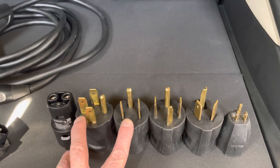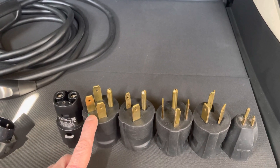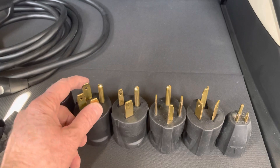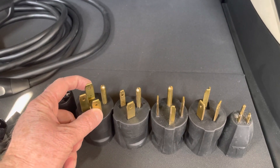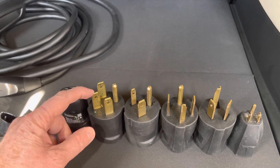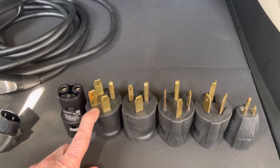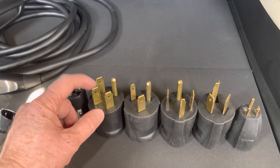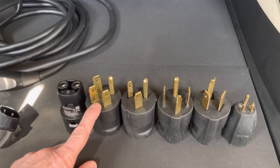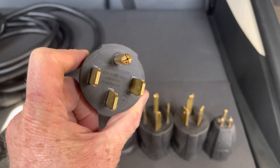The next two adapters are a 14-50 and a 6-50. The 14-50 is typically used for a range or an oven inside of somebody's kitchen. How it's wired: the two prongs go to the hot connections — 120 volts each, combined you get 240 volts. This is where your neutral attaches, and this is where your ground attaches. To run this charger, you're going to use a three-wire — three insulated wires plus a bare ground, so this would be like a 6-3 wire — and you'll get 80% of the 50 amps. You can see it's a 50 amp outlet, so with a 50 amp breaker you can charge at 40 amps.